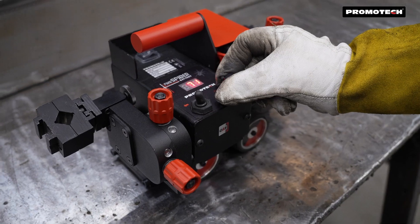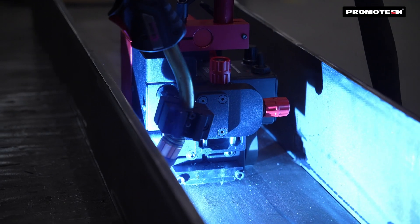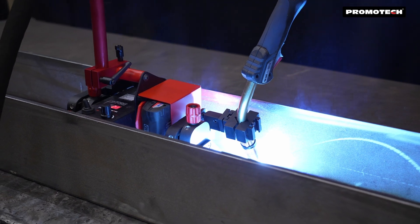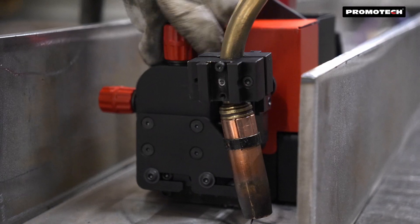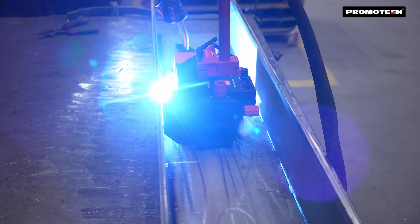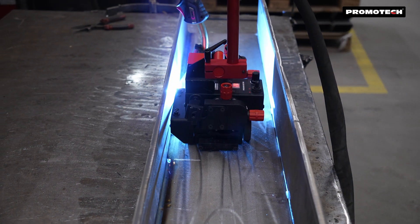The Mini Spider Battery delivers the full benefits of cordless operation. Whether you need a single torch setup or dual torch flexibility, the Mini Spider Battery adapts to your workflow, making it the perfect companion for field welding tasks.